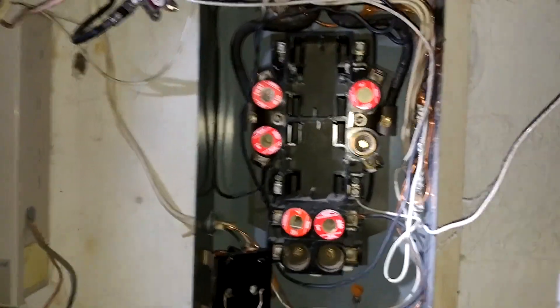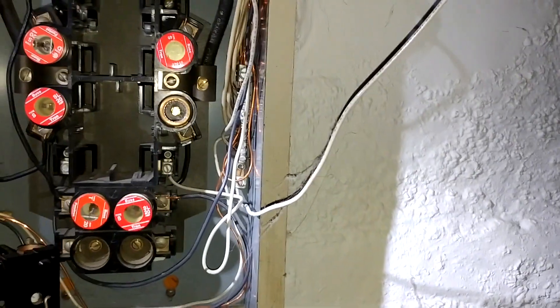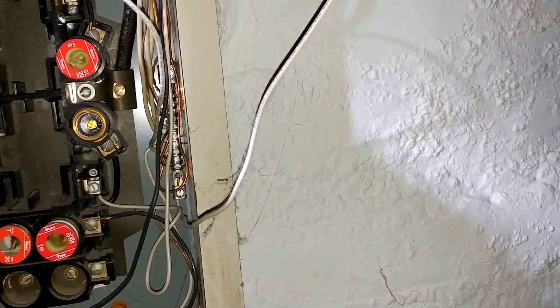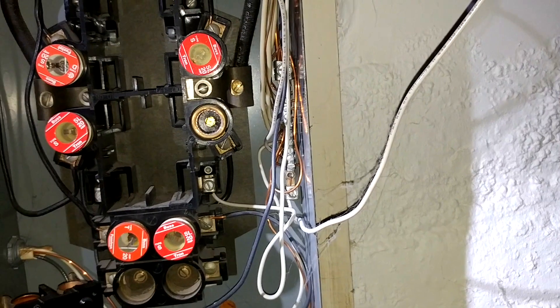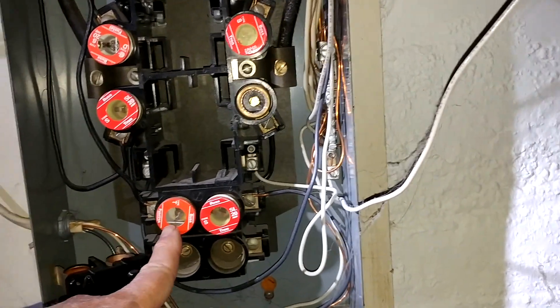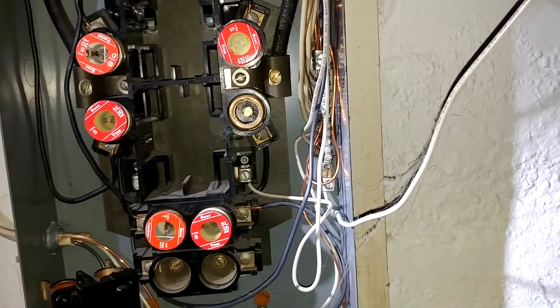This one has some other obvious issues. There was no panel cover here — we've got some wires just going in right through the face, making it impossible to even put a cover on this panel. We also have some older type fuses, the kind that can be swapped out. For example, this one is the old Edison base fuse — it's a 20 amp.